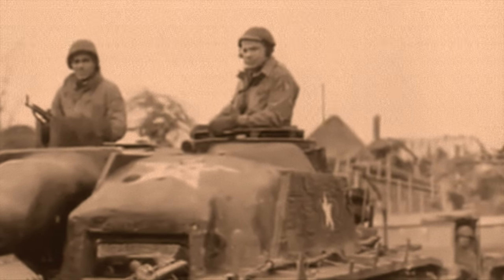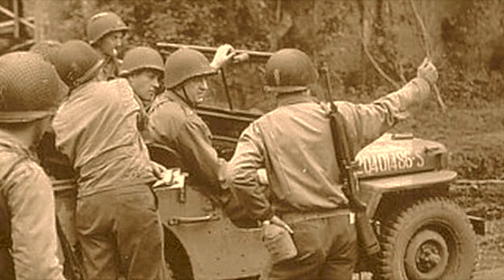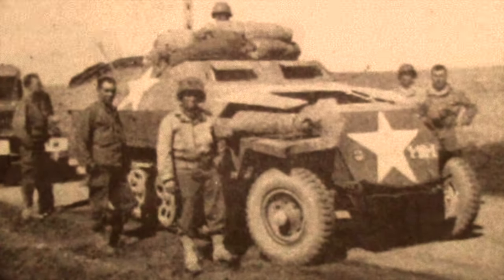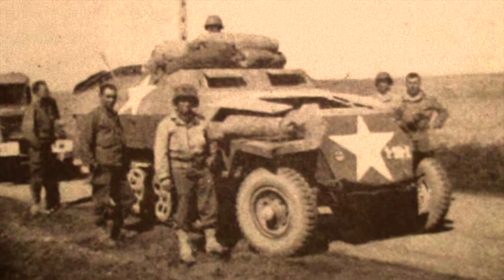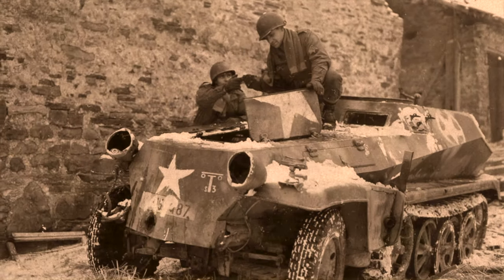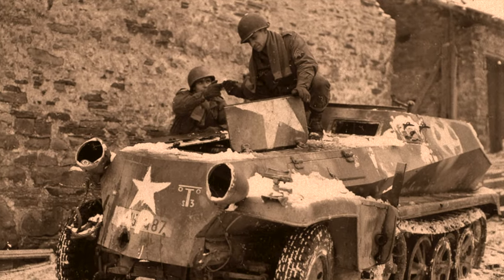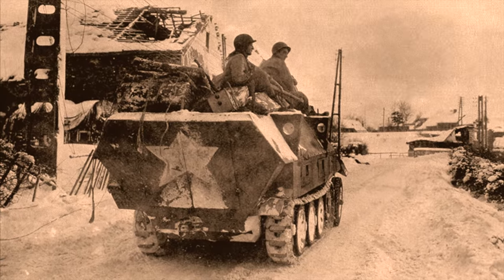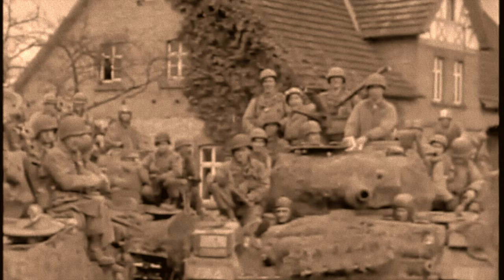The 83rd grabbed any vehicle they could — German, American, anything they had — and painted it green and put giant white stars on there to identify them as Americans. They started driving down the road, trying to keep up with all the armor divisions as they were breaking through. They ended up being called the Ragtag Circus, with all these crazy vehicles all together. They eventually became known as the 83rd Armored Division — they had so many tanks and armored vehicles that they barely resembled an infantry division anymore.